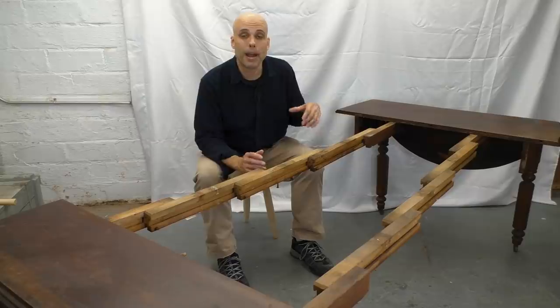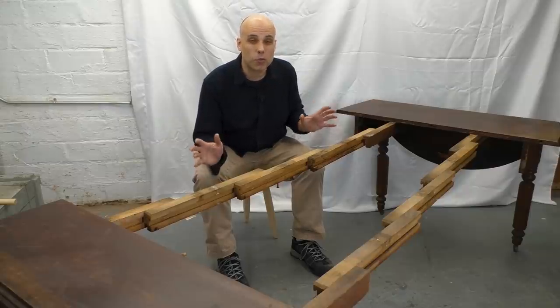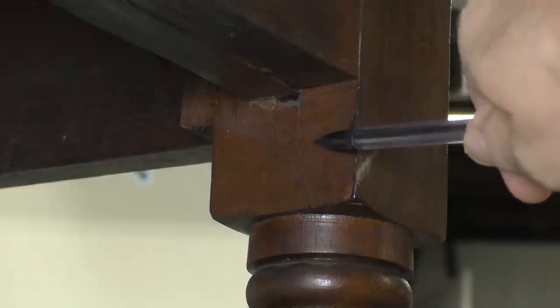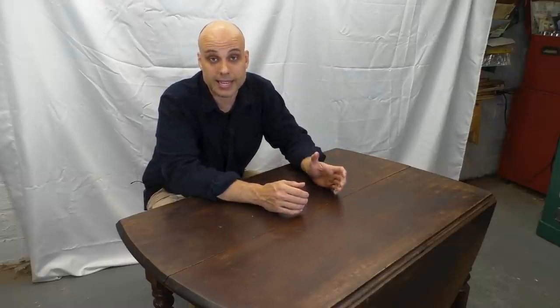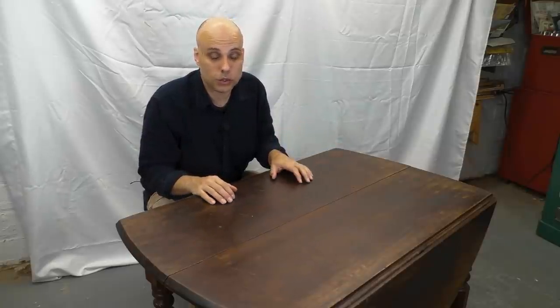Whoever made the table might have bought those slides from somebody else — maybe even as a kind of kit. It all brings up the interesting question: exactly how much of this table really is handmade? Well, most of it, for sure. This table is covered with signs of handwork — layout lines where the mortises are cut, saw cuts where the hinges are inlet. The top is attached to the apron through some of the roughest gouged-out pocket holes I have ever seen. Everything about this table says handmade. But of course, that doesn't mean there were no machines involved anywhere. This table was made around 1890, and by then the Industrial Revolution was well underway. Machinery was creeping into every single field, even handmade furniture.